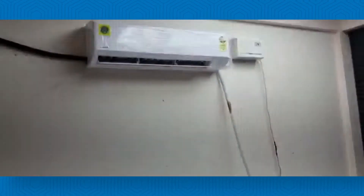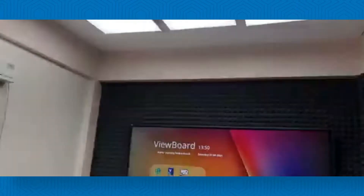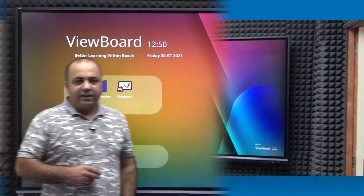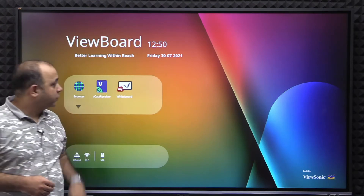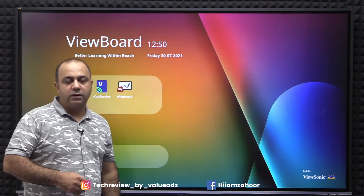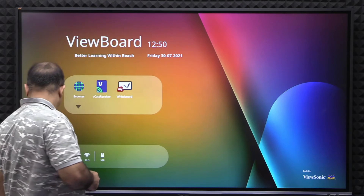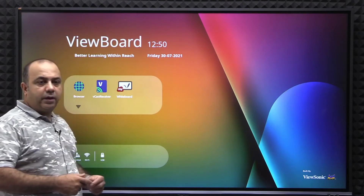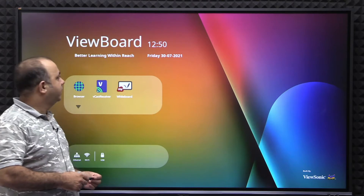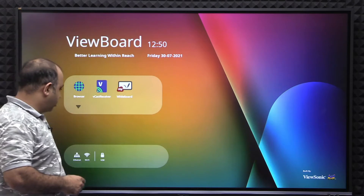So this is the air conditioning, and these are the lights that we have put up here — and here comes the beast. Good afternoon ladies and gentlemen, this is Ahur Sufi, owner and director of TechReview division of Value Ads Group of Companies. It's an honor to be here today, and a pleasure to introduce our new member of the family — the WaveSonic 86-inch panel.